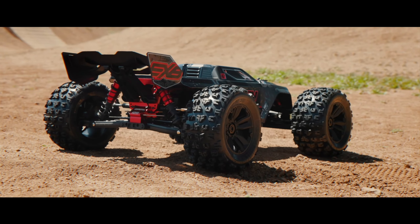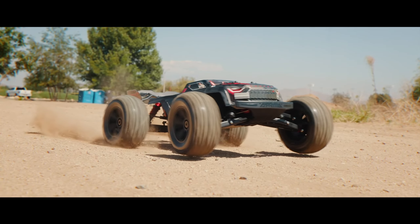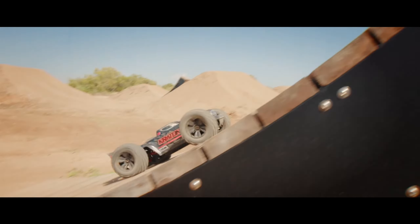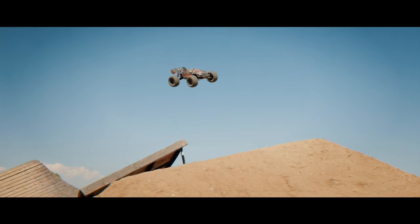Brand new from Arrma, we have the 6S EXB 1.8 scale Kraton, and this thing looks absolutely awesome. This is going to be a big update from the previous version EXB. They've got a lot of new parts here, and it looks like they've really been listening to the customers. I'm really excited to see how well this thing works.